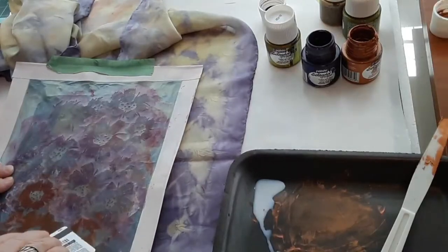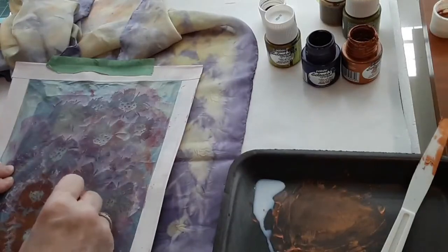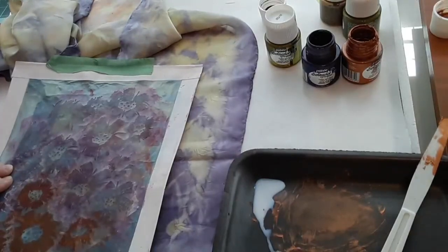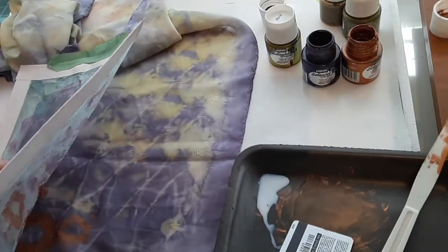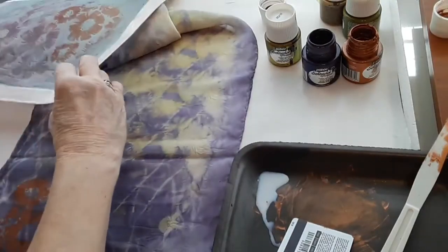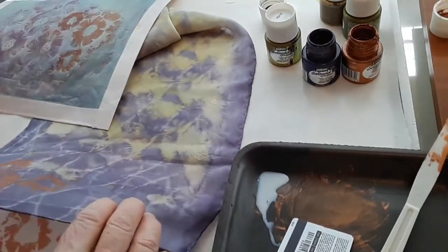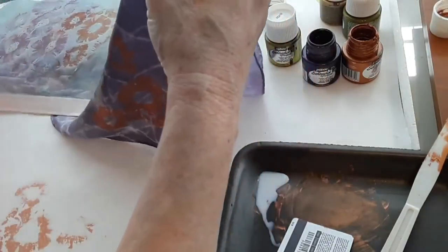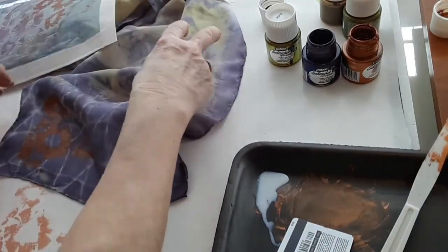My philosophy with anything handmade is that I really do like to see the flaws and the little differences that make something look handmade. I'm going to carefully lift this from the scarf. You can see where the gold printed and it also went through the scarf, so I'm going to have to move it and let it dry because I don't want the paint getting anywhere else.